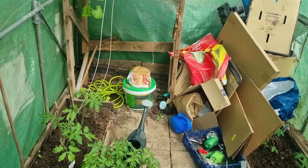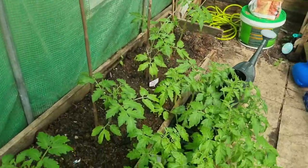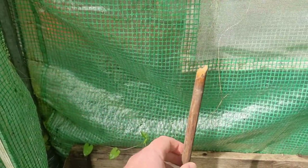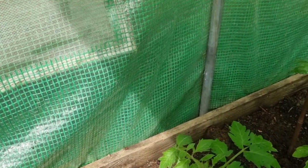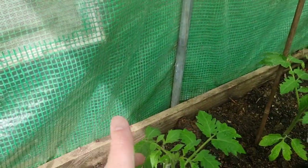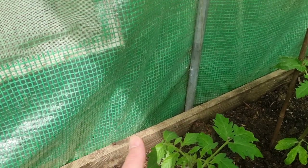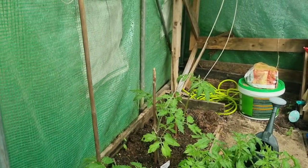Here we are in the polytunnel. Let me get down here — here are my tomato plants doing really well. These tomato plants are Money Makers, which are like a salad tomato, and they seem to be doing really really well, which is absolutely fantastic.